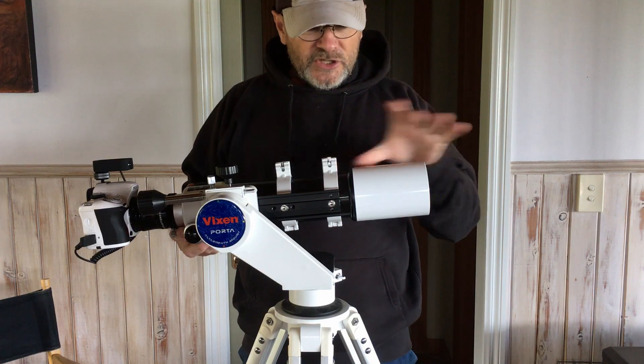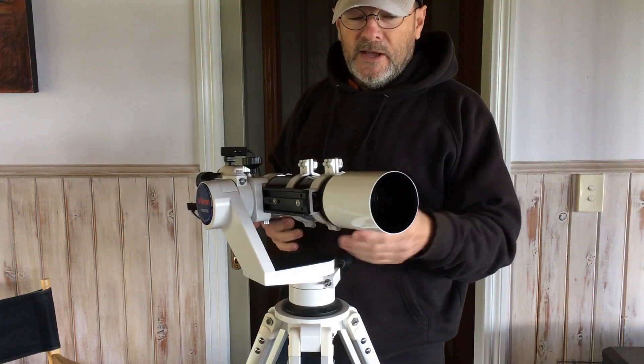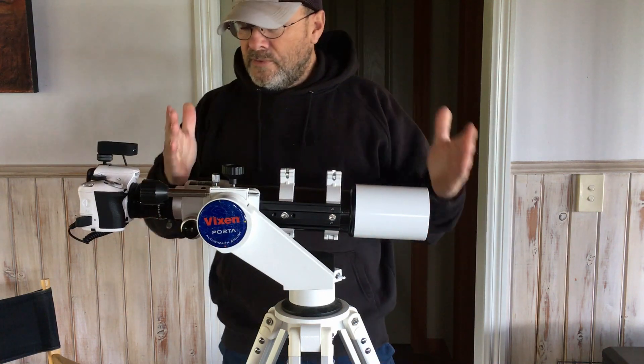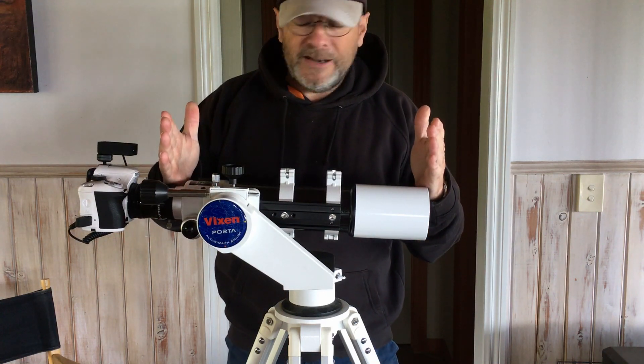It's not a sliding dew cap — it's fixed in place. It's just a push fit, quite snug and firm, so your scope is always going to be that full length.